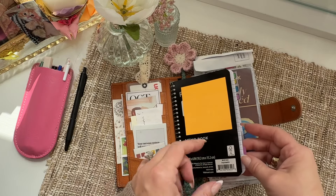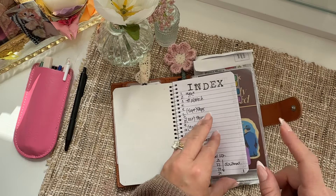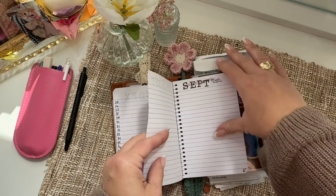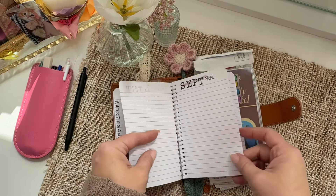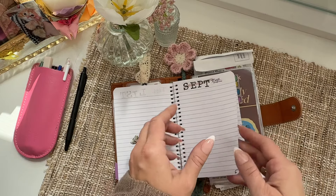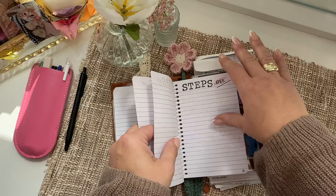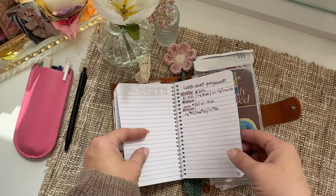These are just over a dollar now at Walmart — they're on to us, they know that we like these. We can all blame Michelle, Seaweed Kisses, because these notebooks are great for everyday use. I did not mean to put September in here, and I'm not going to backtrack my steps. But I do have October, November, and December — that's what I was setting this book up for, the next three months.